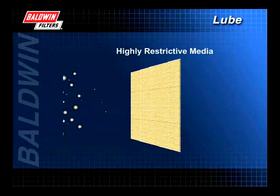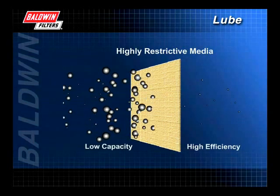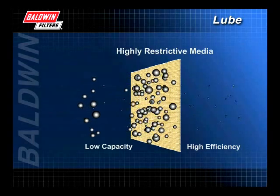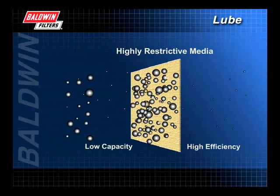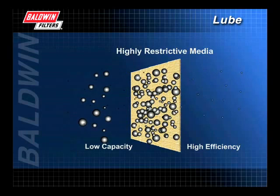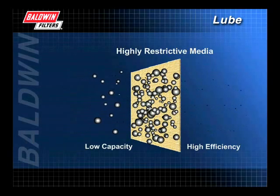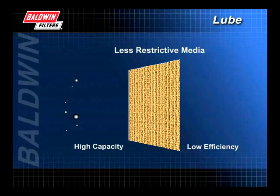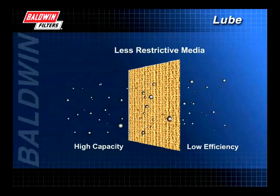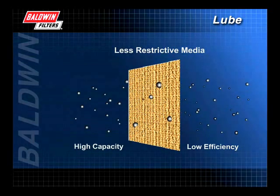That same restrictive media, however, will lower the filter's capacity. Capacity is the amount of contaminants the filter media can hold before the pores begin to plug, interrupting proper oil flow through the filter. Highly restrictive media that increases efficiency allows less oil flow and, as a result, decreases capacity. So as efficiency increases, capacity decreases. Therefore, a filter with high capacity will have less efficiency. Because of this, filters must be capable of removing the damaging particles while still allowing for proper oil flow.